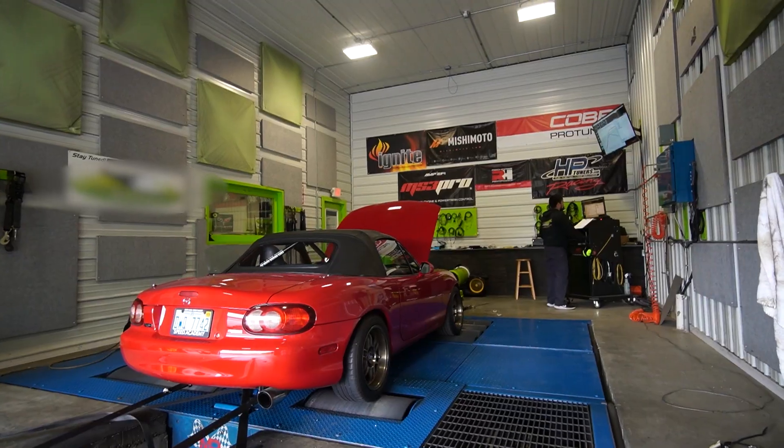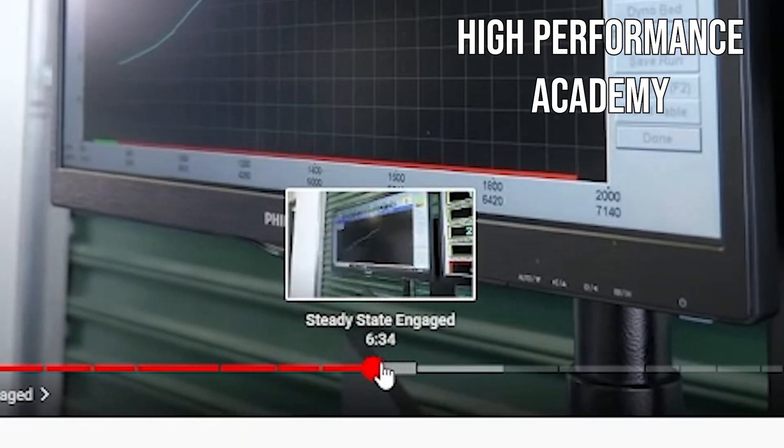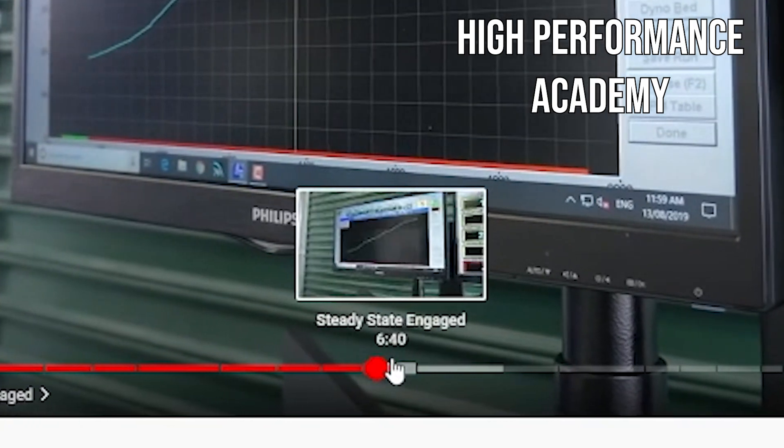To get a full-blown tune, there are certain things you need to hit that require a dyno. Things like steady-state tuning that require load changing at the exact same speed — that's not really possible on the street. So I looked up a local dyno tuner, made an appointment, and it was a shitshow.